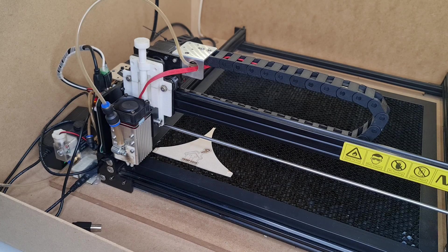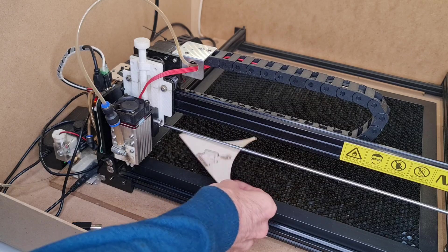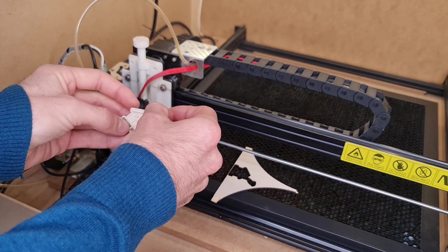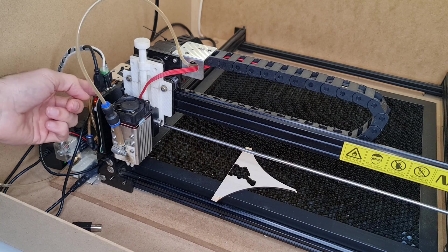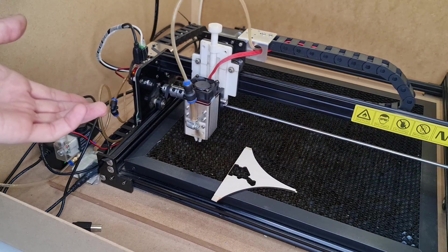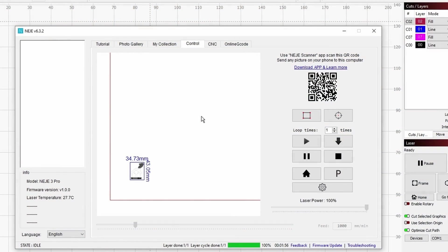All right, as you can see it is over. We can have a look at our beautiful keychain — and there we go, this is our keychain. As you can see, it was very simple. And now, if I would like to repeat the project, all I need to do is click again — this will frame — and if I want to start, just click once more and it starts executing the project. It is fairly simple to use.